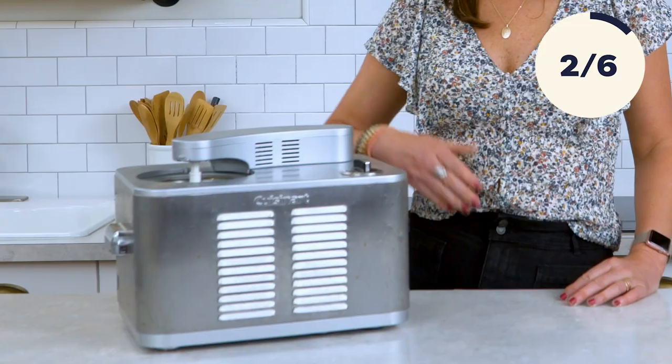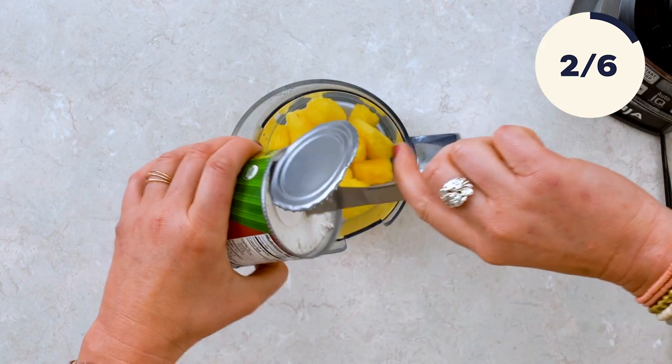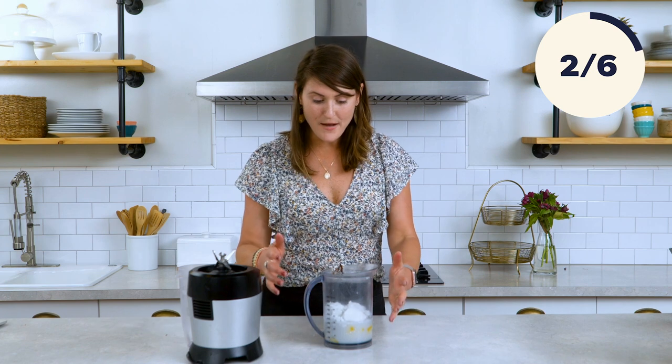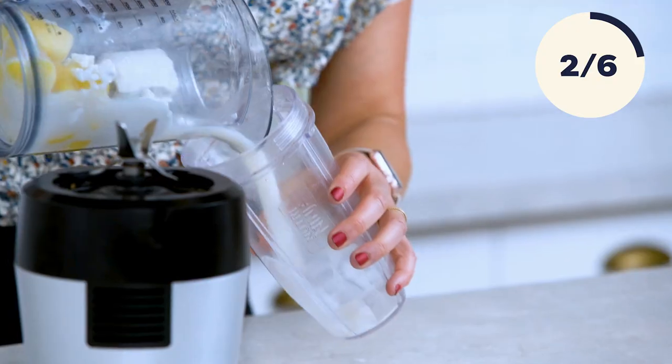I'm sure most of you have made frozen drinks in a blender — we all have — but I'm here to tell you there's a better way: an ice cream maker. You're going to start with one cup of frozen pineapple and one 16-ounce can of coconut milk. You could just use a mix and throw it directly in the ice cream machine, but making it from scratch is going to taste a lot better. So we're going to blend this so it's nice and smooth.